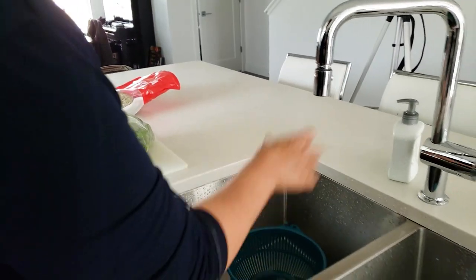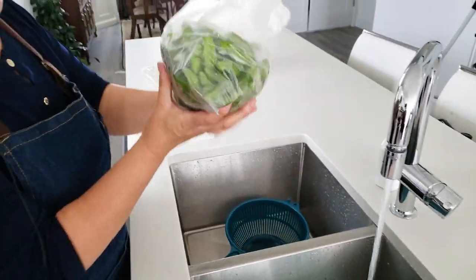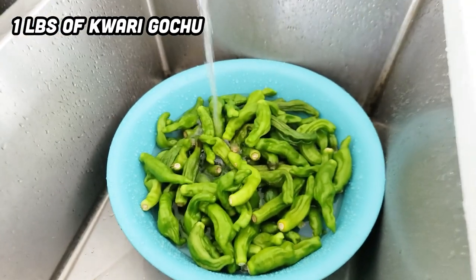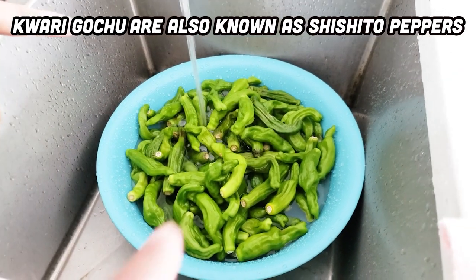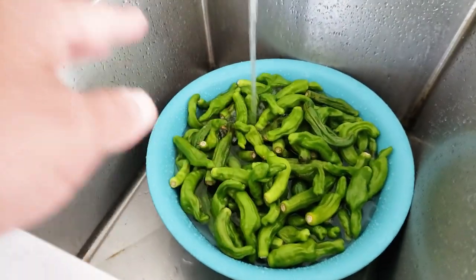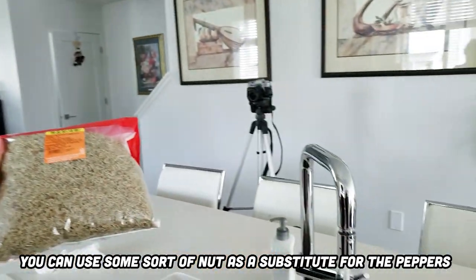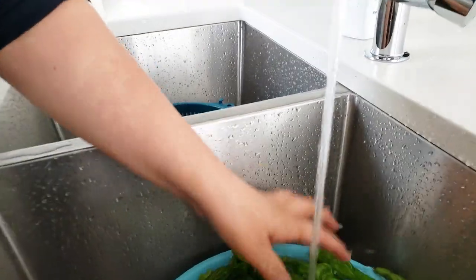First I'm going to wash about one pound of Kuali Kochu with cold water. This is an optional ingredient — if you don't have these, you don't have to put them in. You can just use the dried anchovies, or put nuts and walnuts instead of the pepper. No big deal.